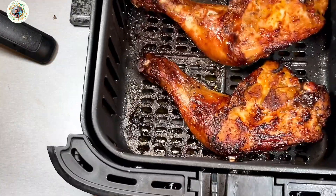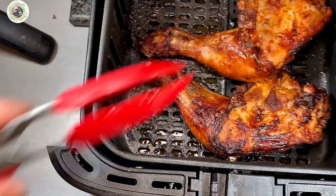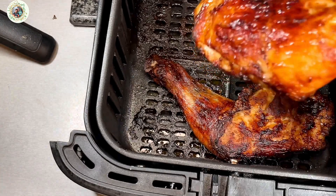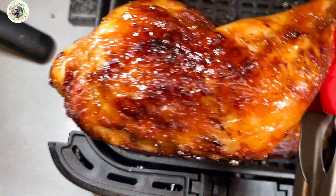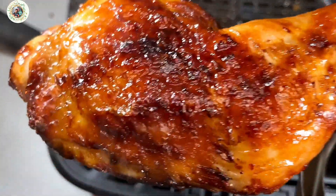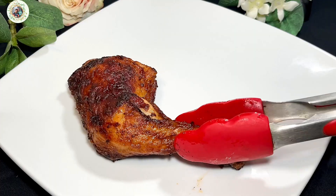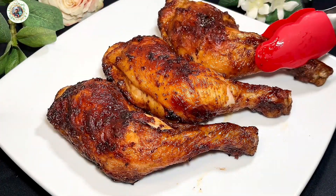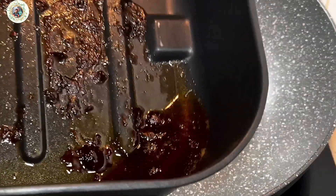Now the 12 minutes is over. You can see how appealing they are and can smell the amazing aroma. Put them onto a plate and you can enjoy them, or leave them to stand aside while you make the gravy to enjoy with them and the salad.